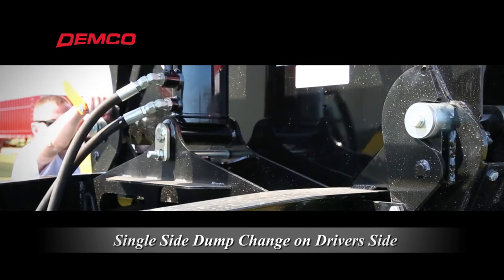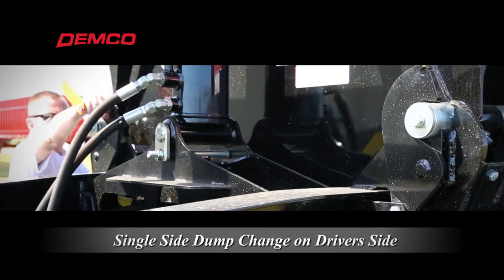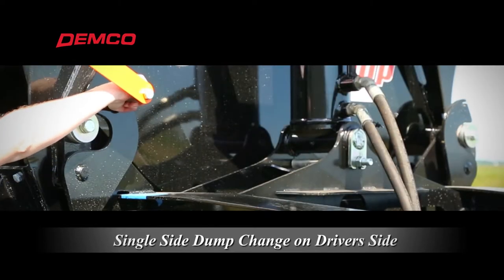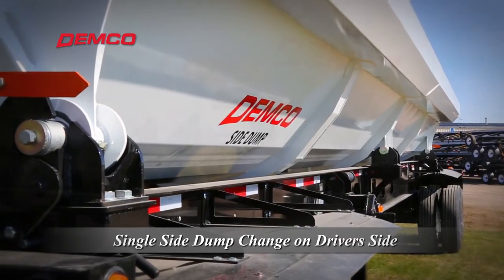Additionally, the single-sided dump change decreases the chance of operator error by eliminating the possibility of all four corners being unlatched from the chassis at the same time.